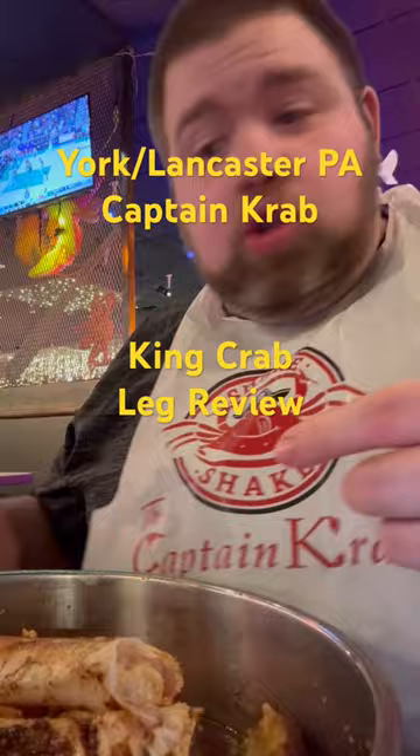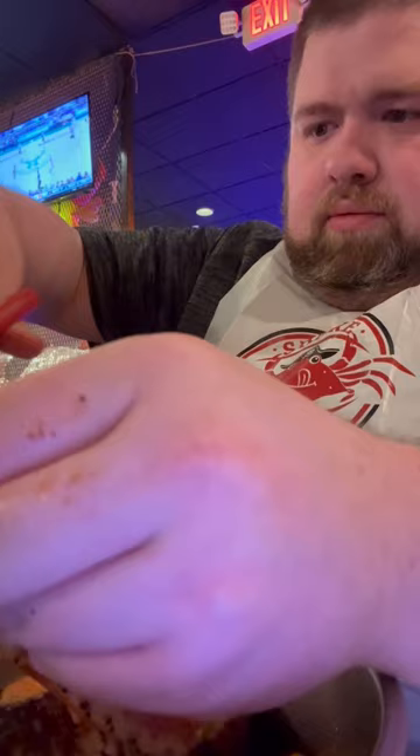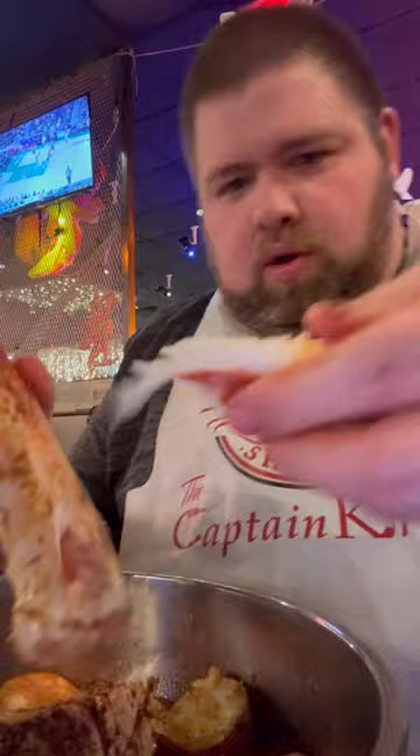Hey, what's going on everybody, the Fat Man Reviews here. Today we're reviewing king crab at Captain Crab in Lancaster, York, Pennsylvania. Let's crack this open — look at this — dip in the butter.